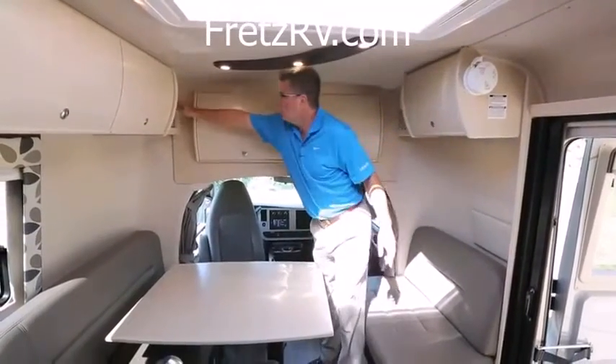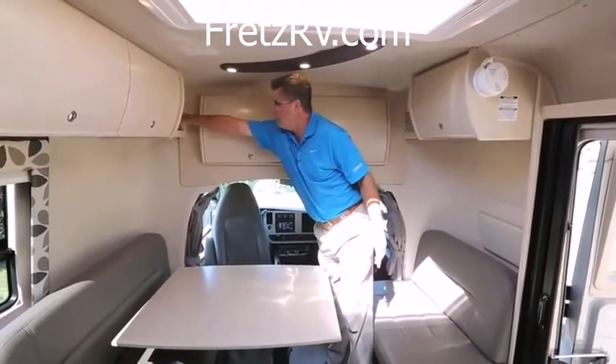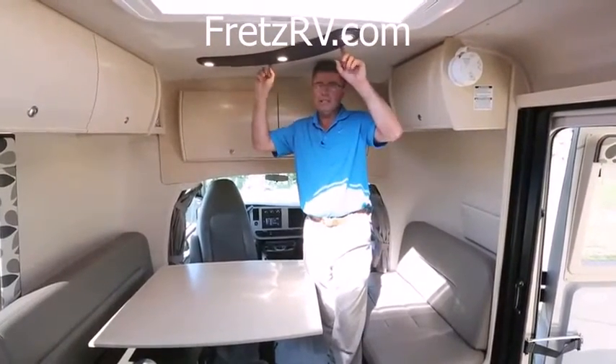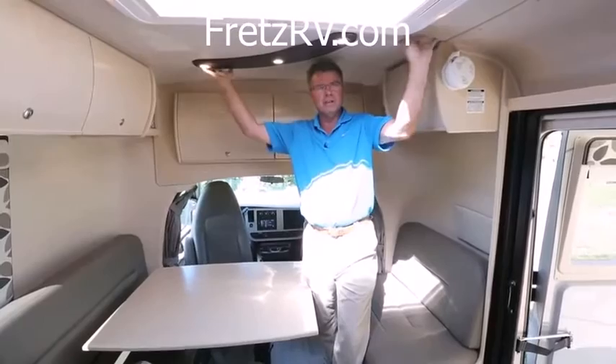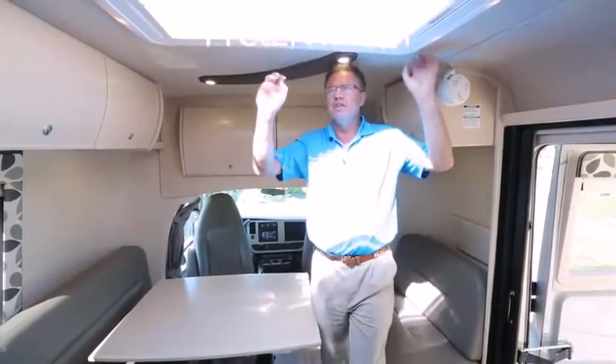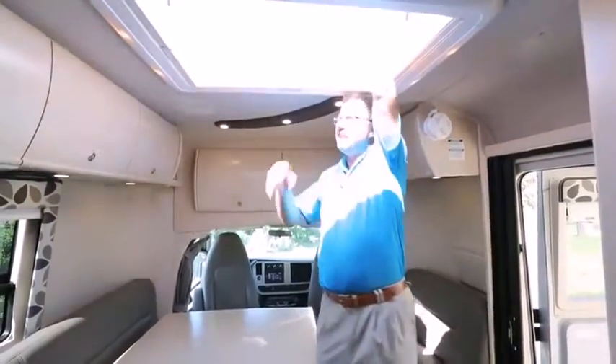As we work our way back, we've got a little 12-volt plug for your cell phone or a little computer. LED lights, touch pad, vinyl ceiling, all with insulation so it keeps you nice and warm or cool in hot weather. And look at this — our beautiful opening skylight. Let the fresh air in.